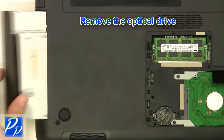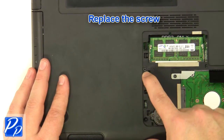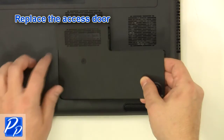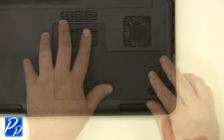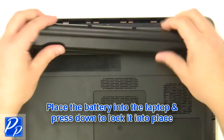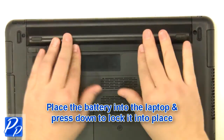Replace the optical drive. Replace the screw. Replace the access door. Tighten the screw. Replace the battery into the laptop and press down to lock it into place.